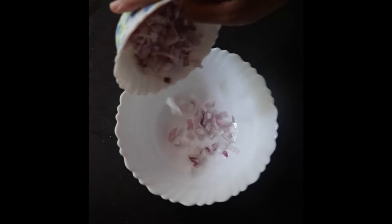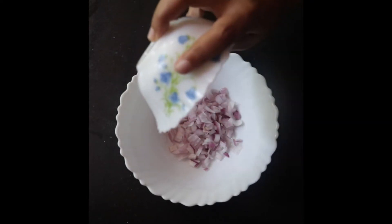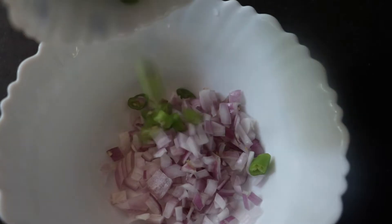We add a little bit of salt. We add some salt.